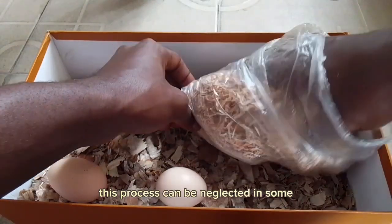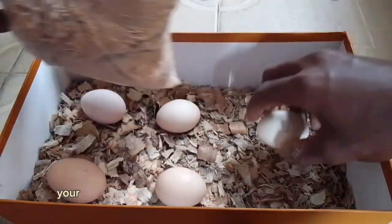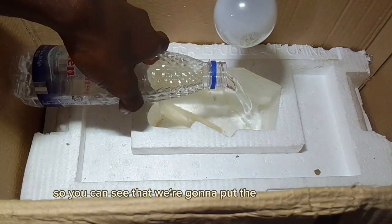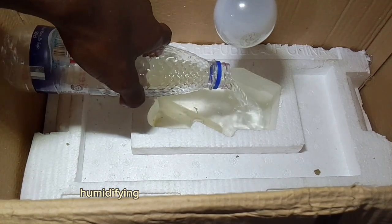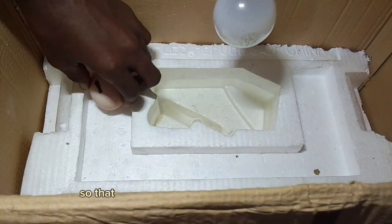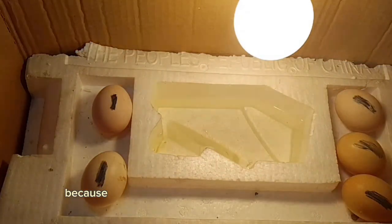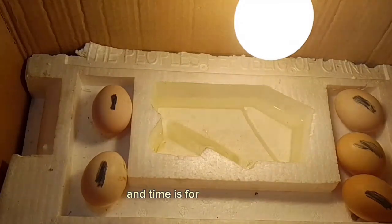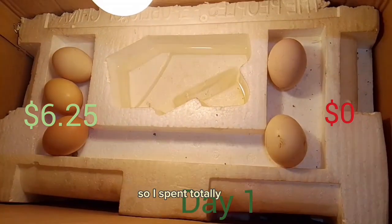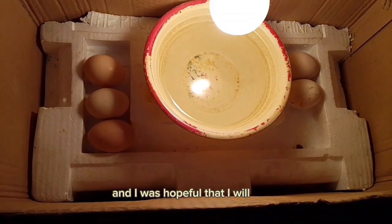This acclimatization process can be skipped in cases where the hatchery is close to your location or if you bred the eggs yourself. We put water in the humidifying box so that when the light is on, it maintains the right humidity for the eggs to develop well. I had just five eggs — I wasn't going to try a large number for a first experiment based on trial and error. I spent a total of $6.25 to get everything set up, and I was hopeful I'd profit at the end.